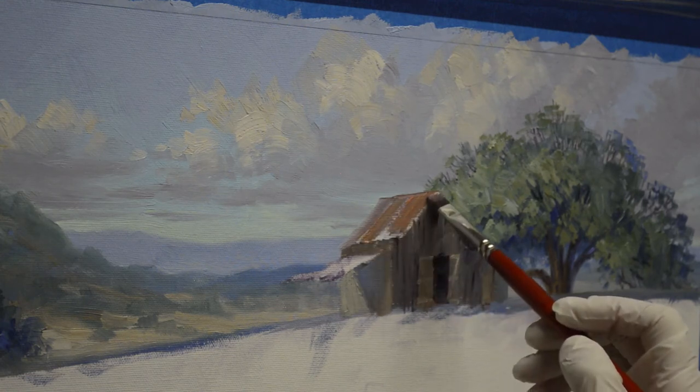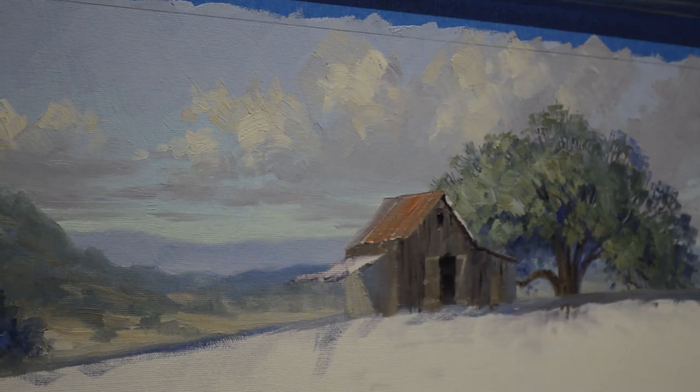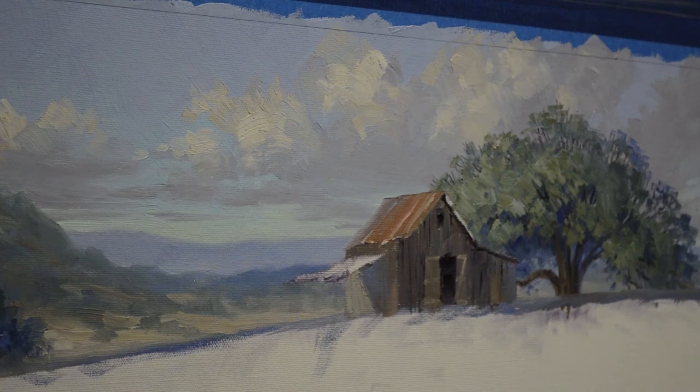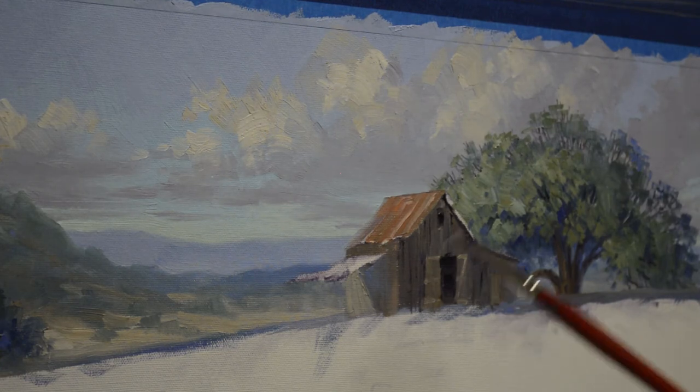Just add some oranges into that — this is a mix of cadmium orange plus white plus a little bit of alizarin crimson. I want a little bit lighter value of that. This showed you a picture in the very beginning of the little barn that I'm using as reference. This was around the corner from where we used to live in Floresville, southeast of San Antonio.